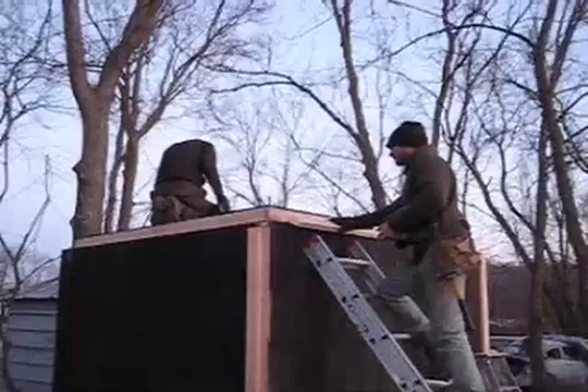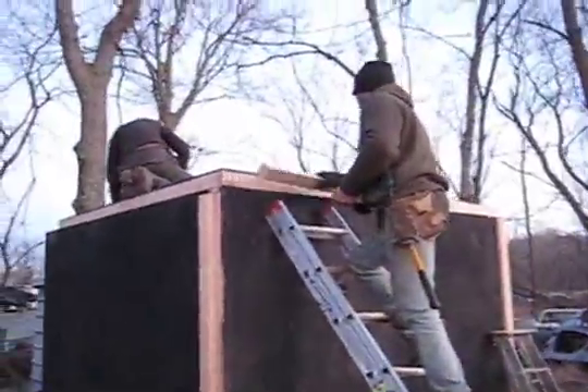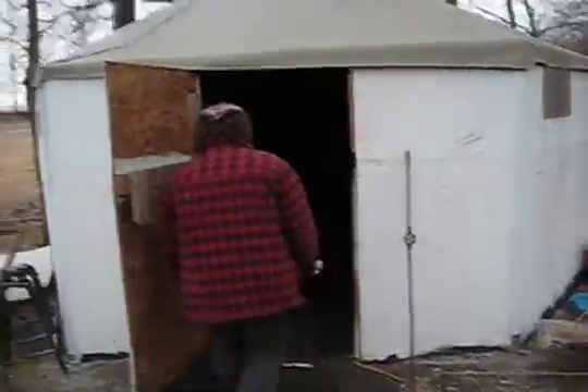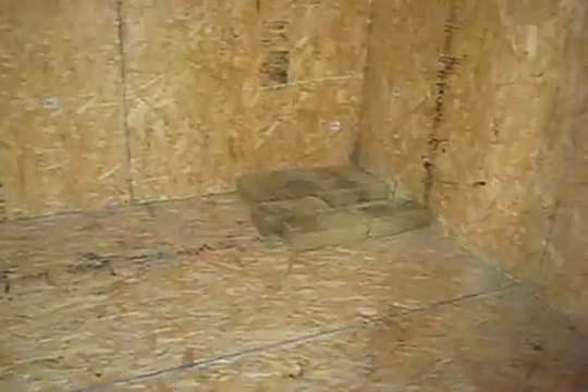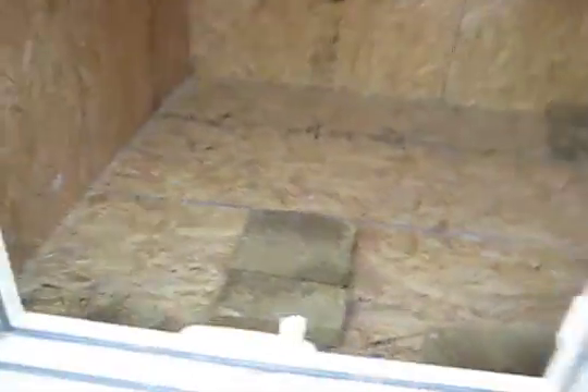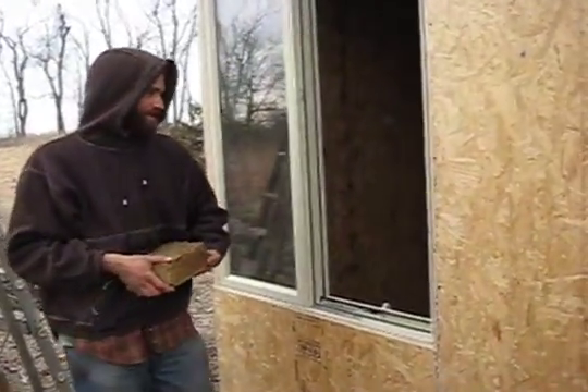Here's a comparison of the solar cubicle to the hexayurt. We call the solar cubicle a hexacube in reference and deference to Vinay of the hexayurt. For our purposes, the hexayurt does not do a good job in winter. Nick was cold in there with a stove when it was 20 below Fahrenheit. The hexayurt, as we built it from OSB, has no floor, no insulation, and is more or less a temporary structure.